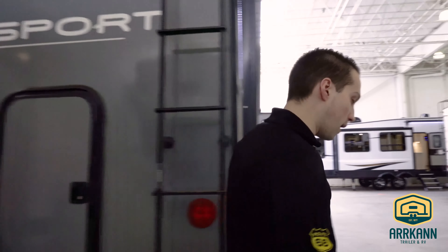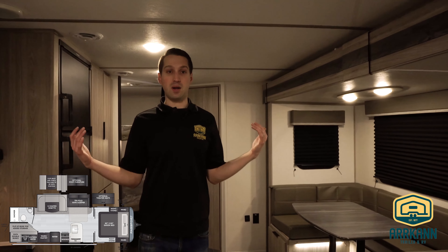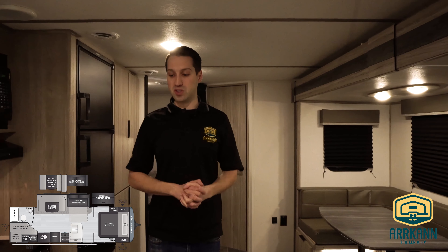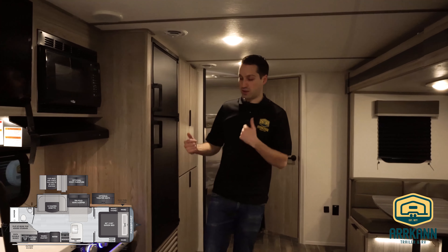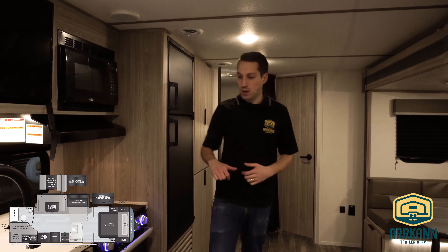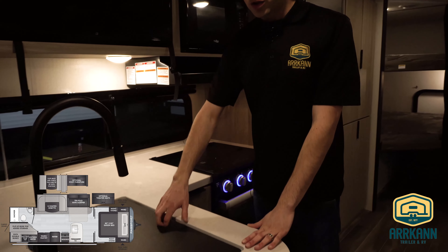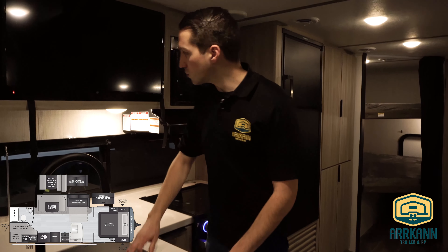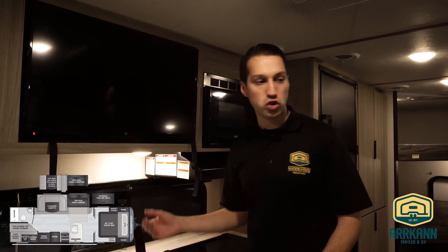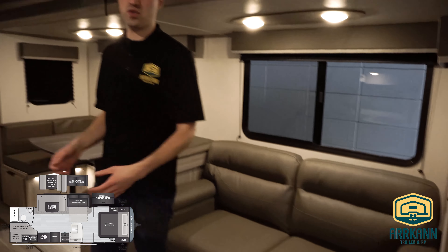Let's head inside and check out the new decor. You'll notice right away a totally new facelift for Passport this year — they went to lighter gray cabinetry and changed the style. They call it more of a European style. Black fixtures everywhere. You've got your L-shaped kitchen, seamless countertops, stainless steel sink. And you've got your TV right above, which might seem a little strange at first, but it's actually right across from your sofa and you have a direct view of the TV.